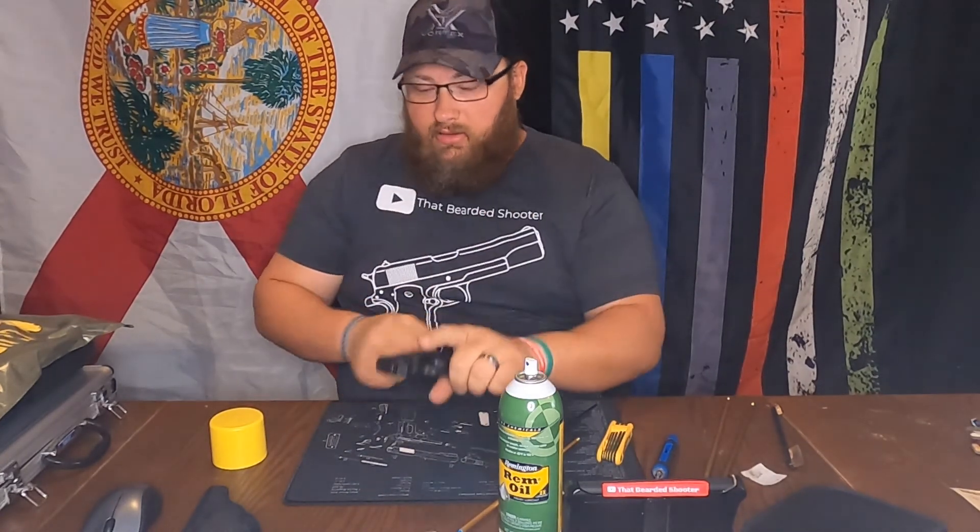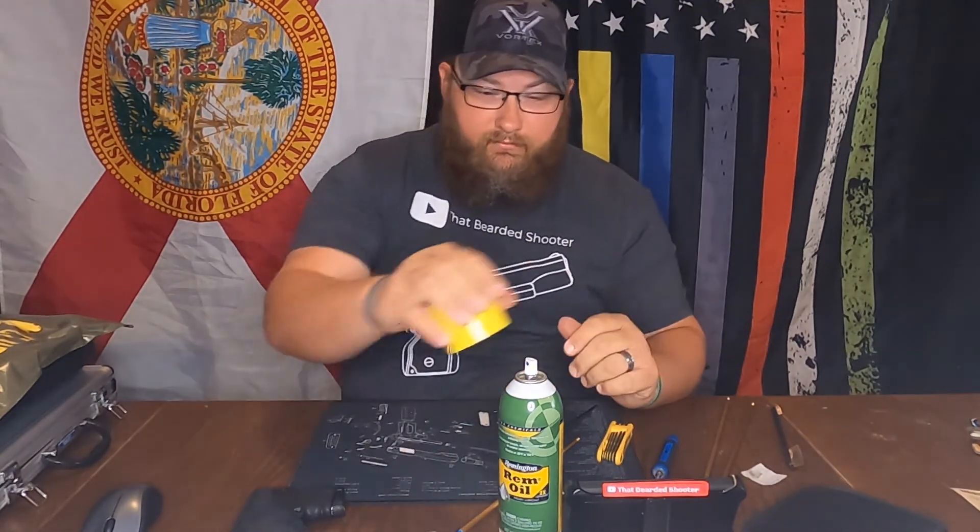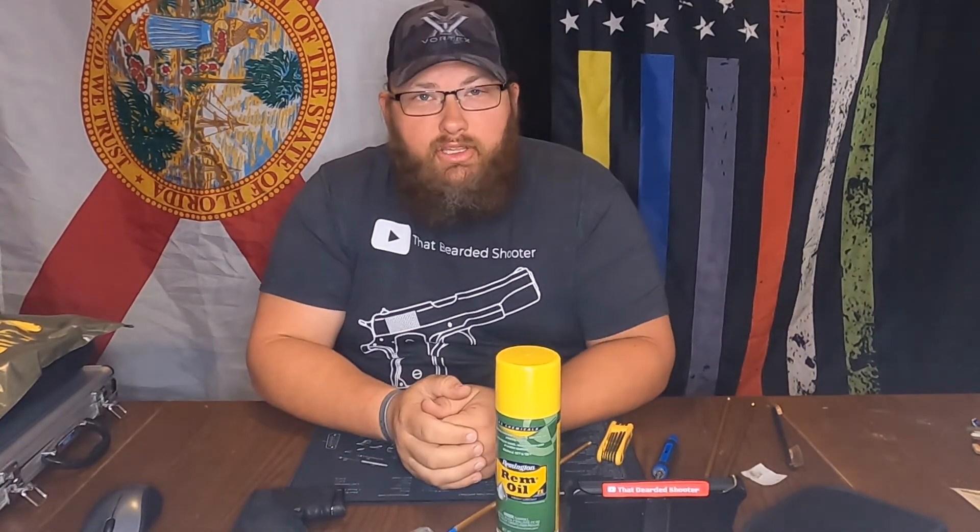Put it back on safe, in the holster. That's it. Thanks for watching — y'all be safe.